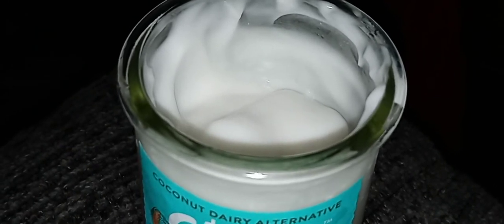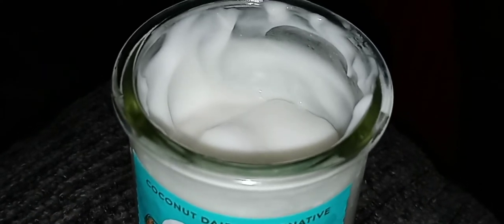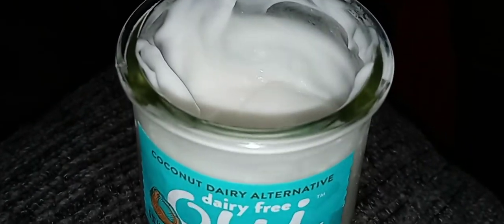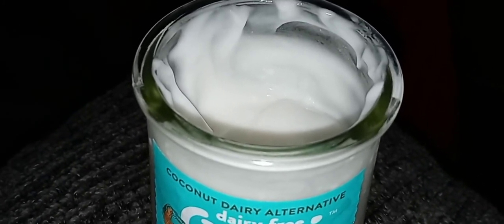It's not very sweet — there's a hint of sweetness but not very sweet. It's definitely coconutty and tropical. This would go well in a smoothie just for the tropical coconut flavor, but there are other coconut yogurts that are way better tasting.